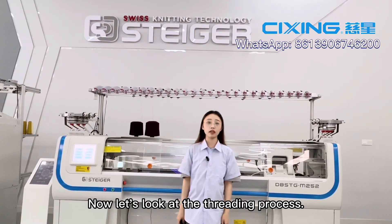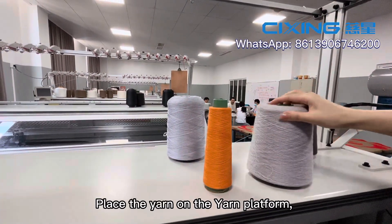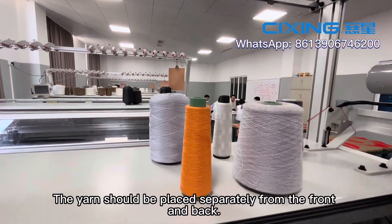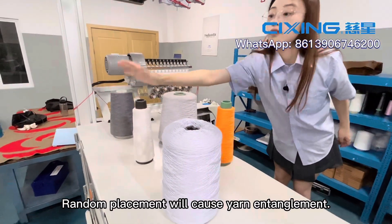Now let's look at the threading process. Place the yarn on the yarn platform, but don't place it haphazardly. The yarn should be placed separately from the front and back. Random placement will cause yarn entanglement.